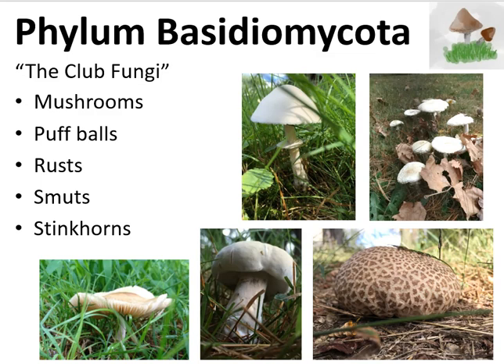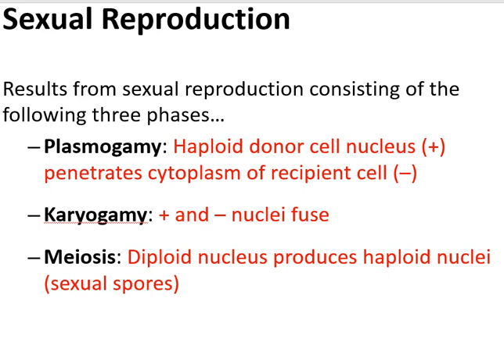The terms that I've told you included plasmogamy, which occurred in the stem of the mushroom, where two haploid cells of opposing mating spores fused together and generated a single cell that had two haploid nuclei.